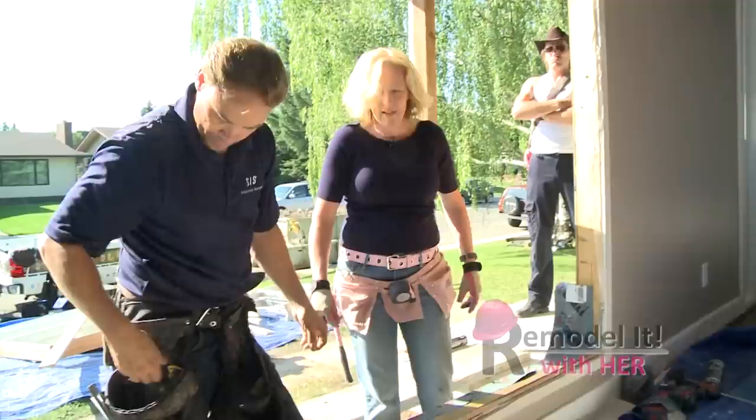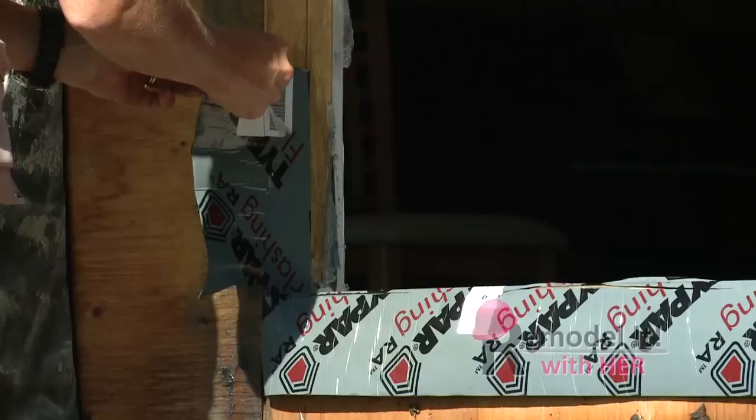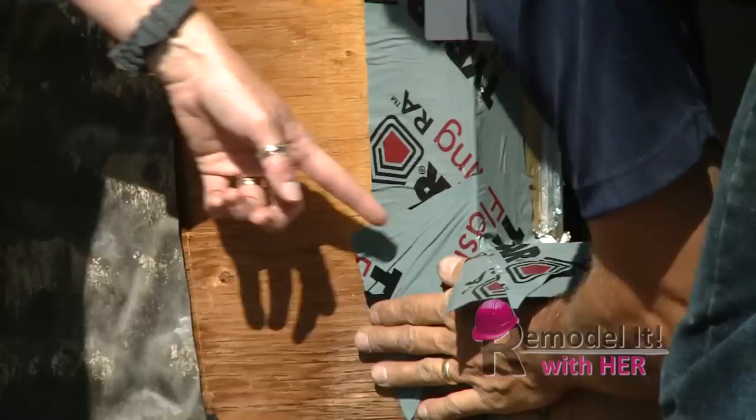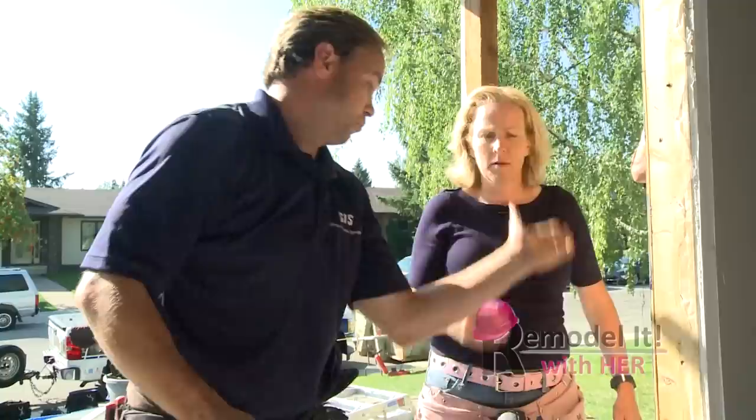Now we've done the bottom one. We're going to cut our corners here. We're going to let that stay loose — peel this one off and attach that. Then our other paper, once we bring that up, it's going to take up that spot right there. It's always that positive watershed — no moisture should be able to get up underneath. That's the whole point of it, so it always sheds off.